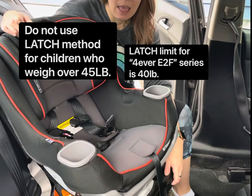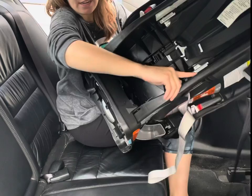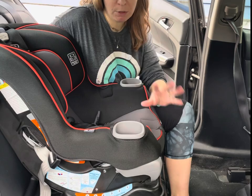It's very important to know what model of car seat you are working with. You can check the stitching on the front of the seat, as well as your manual, and on the back of the seat there should be a white sticker that tells you the model name and the date of manufacture, which is how you determine when the seat will expire. There are many similar named seats by Graco and some of them have different rules, which I will print on the screen as I go through this process.